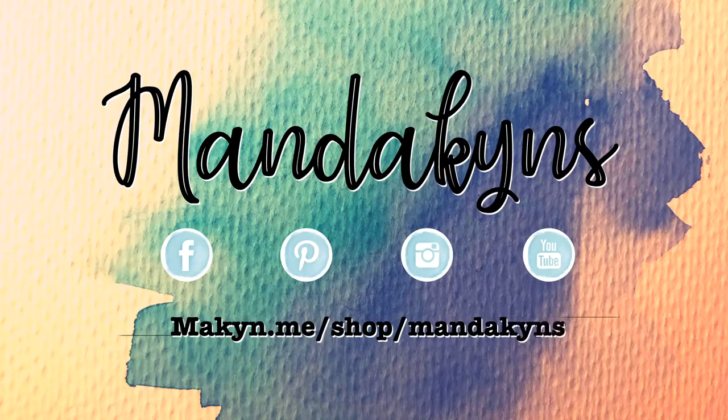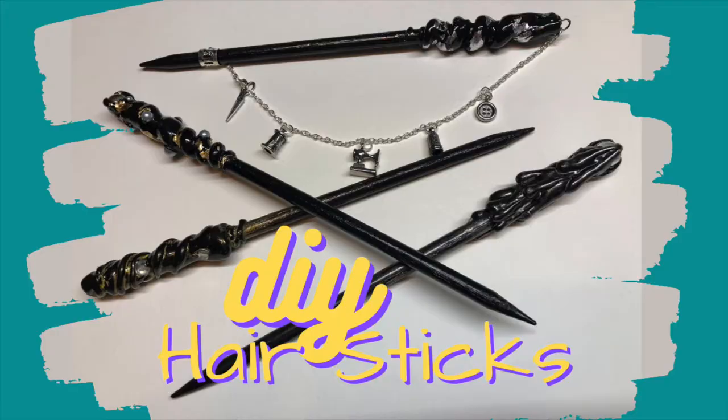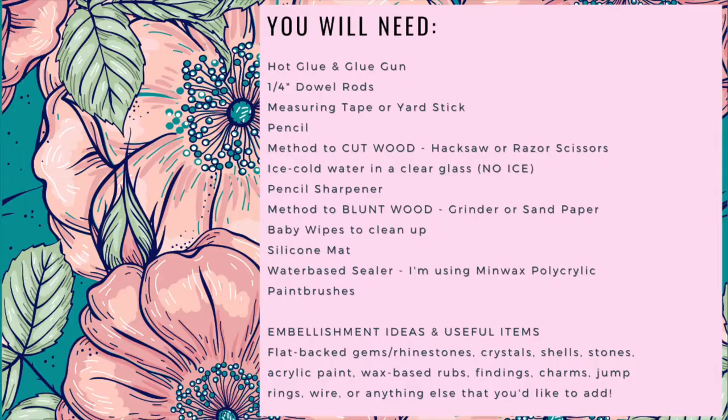Hey heart friends and welcome back to the Mandakins channel. Today we are learning how to make DIY hair sticks using hot glue and other findings. Let's get started.